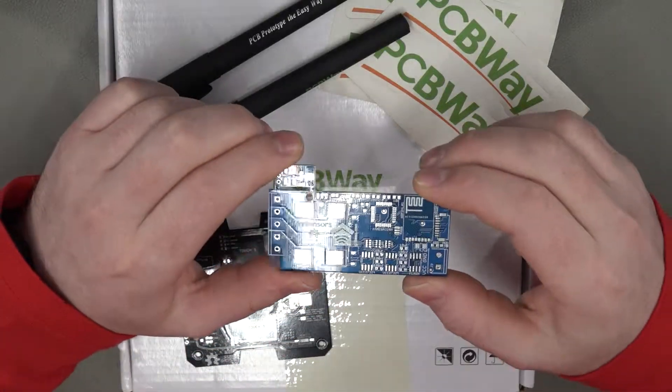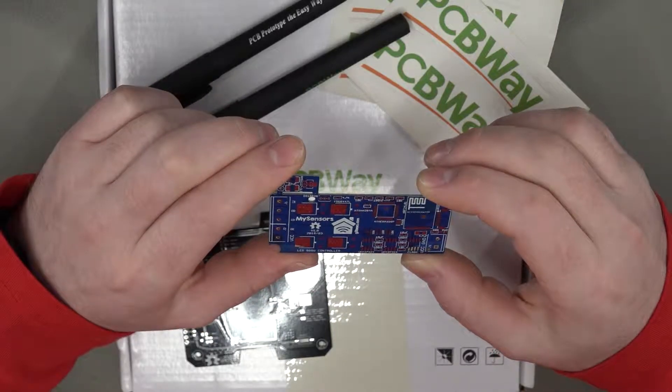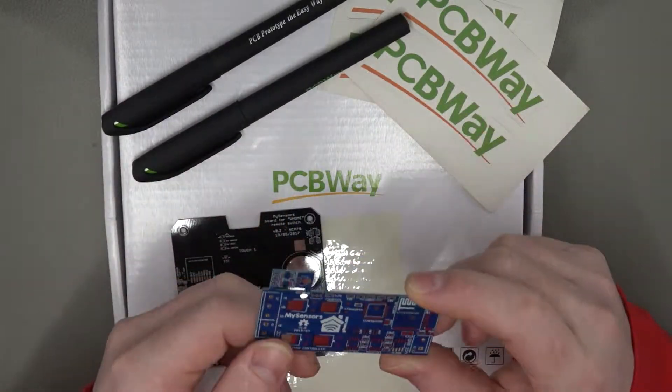Having a look at this blue one — this again is another MySensor board, specifically the LED controller board. I'm pretty sure I could get the schematics online and actually build these up if I wanted to, which is brilliant.